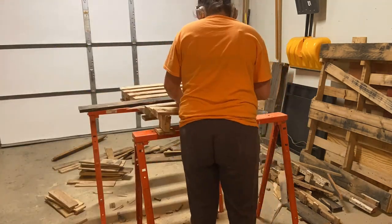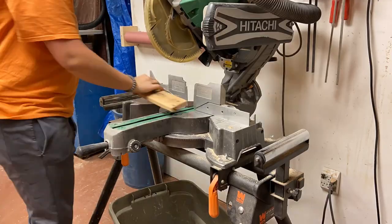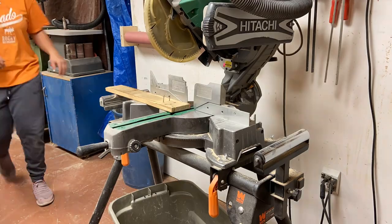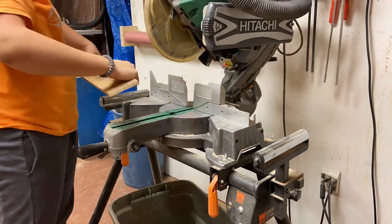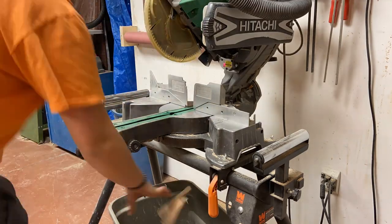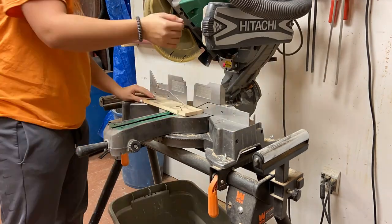I usually get about four pallets each time, and I always get them from my local pet store. Here I'm cutting off each part of the nails, and no matter the length I always keep the wood, but I throw away the chunk that has the nails on it so it doesn't go through my planer. I don't always do all of the wood from each pallet — I just grab a section that I need for the project I'm going to do.